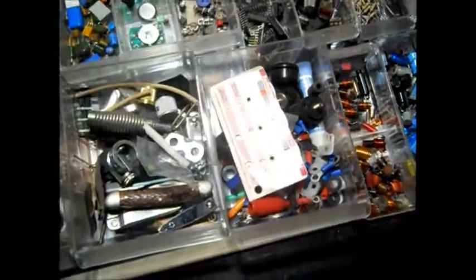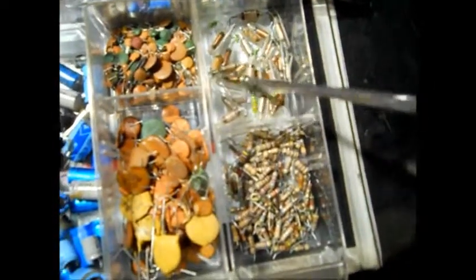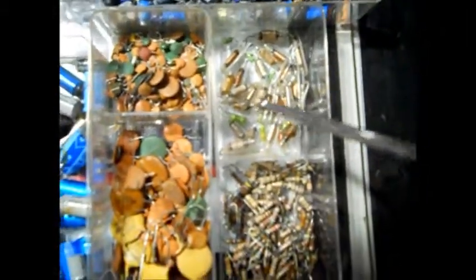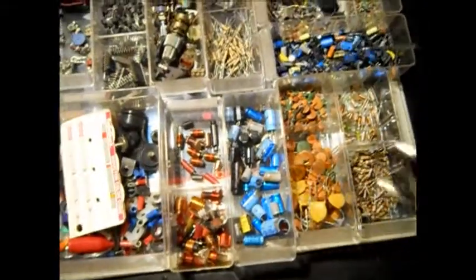Somewhere I have inductors in here. They look like resistors but they're not. Down in here, they're real small and green — they look like a resistor. See that little green thing? Those are inductors. But plenty of resistors.